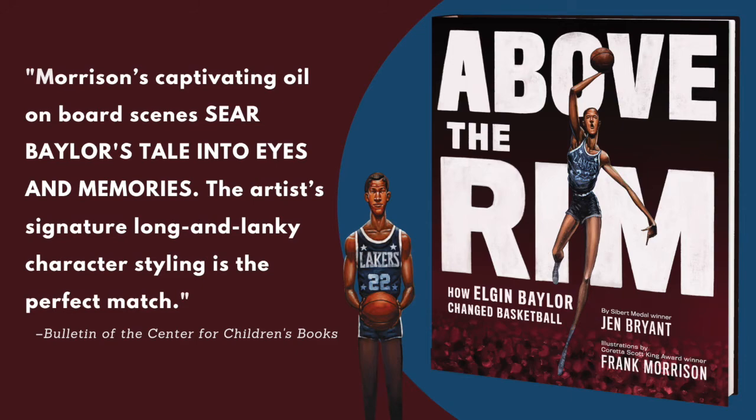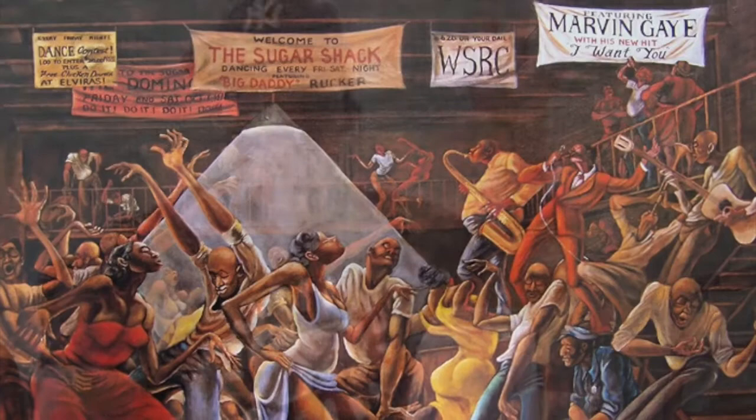I was a huge fan of Good Times — anybody know that show? I still am. Everyone knows that JJ was a painter. The artist that really painted — it's called Ernie Barnes. Ernie Barnes was the master of that time of mannerism, and my style is called mannerism. Being influenced by him, he would elongate everything. If you look back at the Renaissance painters like Michelangelo — the Sistine Chapel — you see how everything is kind of elongated and juxtaposed, everybody doing these action poses. I love that style because I was a graffiti artist.